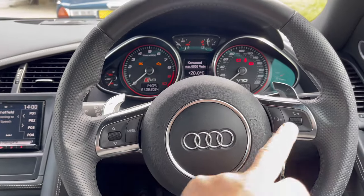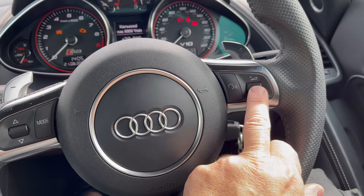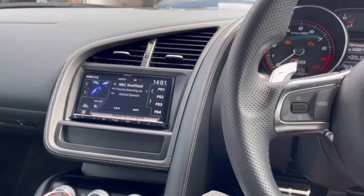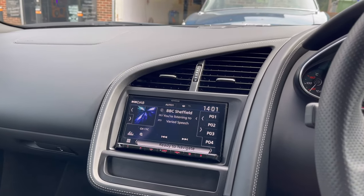I'll go to radio for now and keep the volume down for copyright purposes. The radio is working and the volume controls work through the steering wheel — you can see increasing and decreasing the volume there. It also allows us to select and end calls.